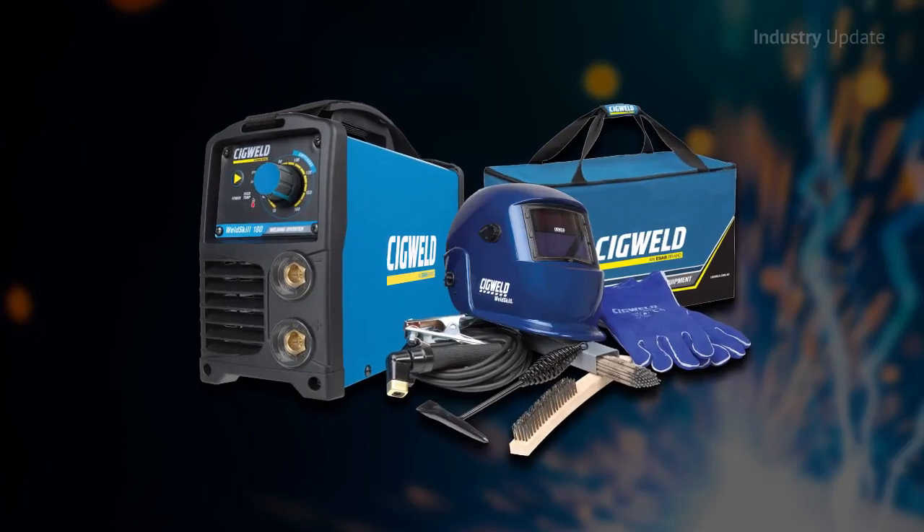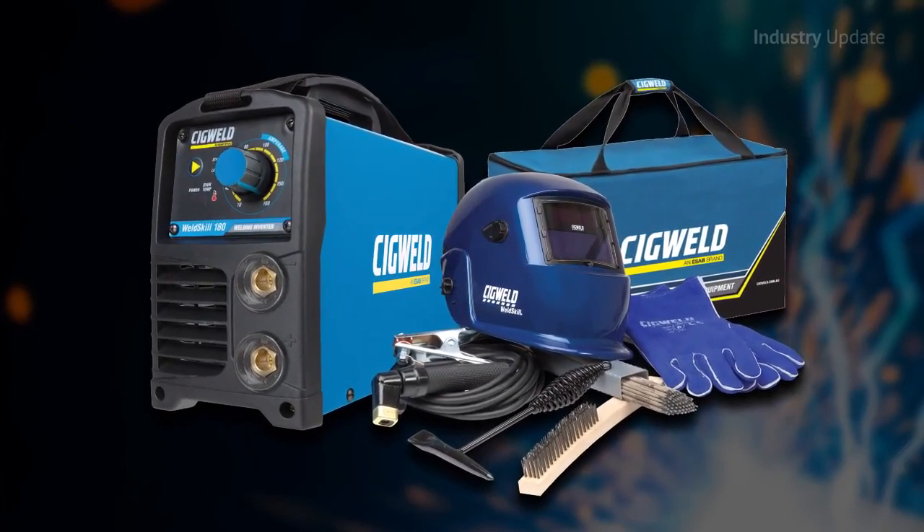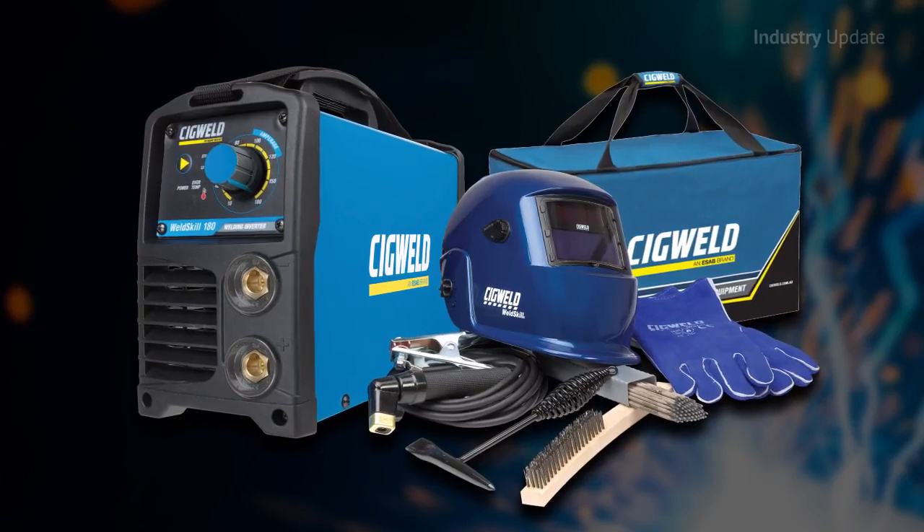The WeldSkill 180 is also available in a trade pack that includes everything needed to weld and go, from helmet gloves to brushes and electrodes. Just plug in and get straight to work.